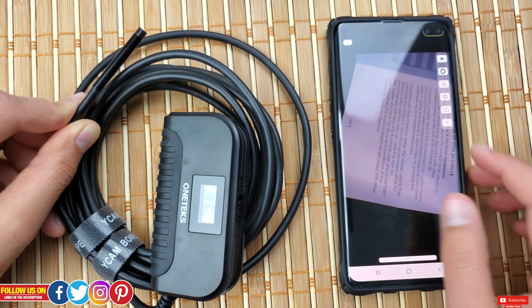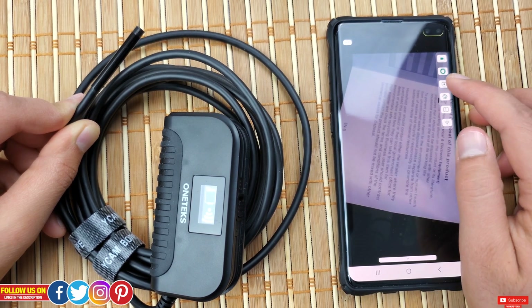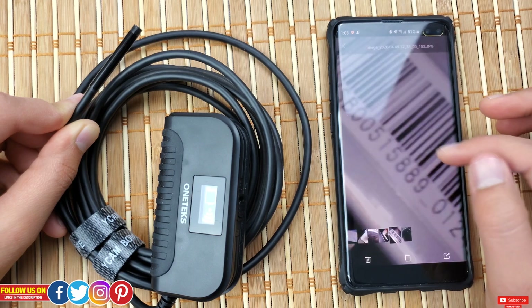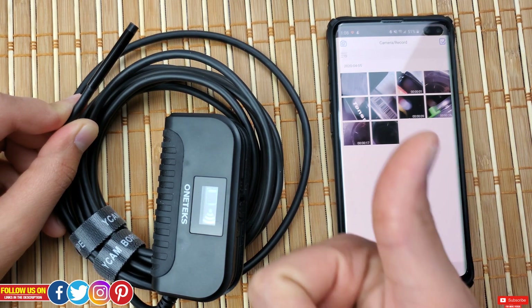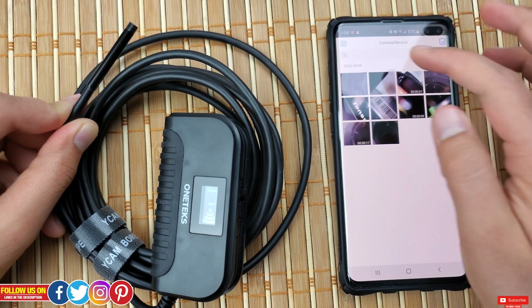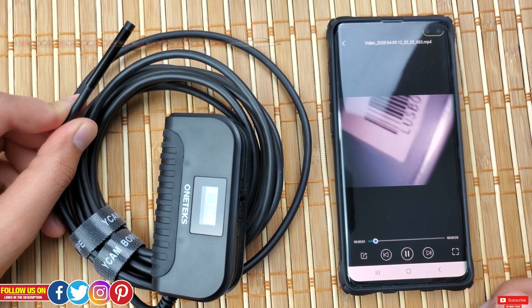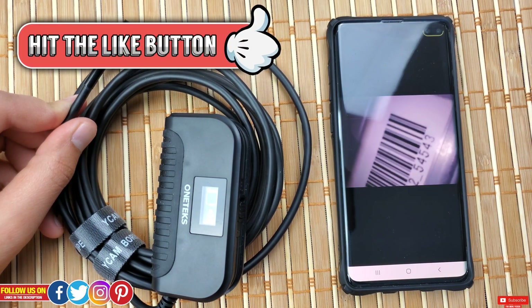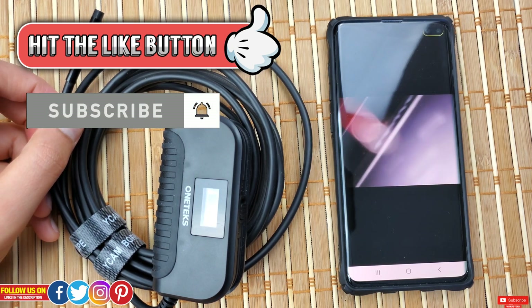The only drawback I found is that it's not a high-resolution camera, so don't expect super crisp images or videos. Secondly, when connected to this camera you will not be able to use the internet. Other than that, it's a solid build quality, durable, waterproof, and a hundred percent bang for your buck endoscope camera. I really hope you found this video helpful — if you did, please give this video a thumbs up, and a sub would be massively appreciated as I'll be posting more crazy tech like this one.